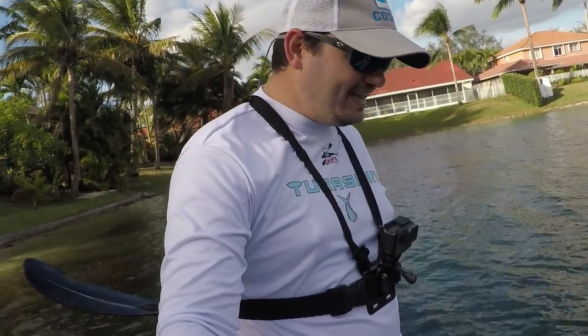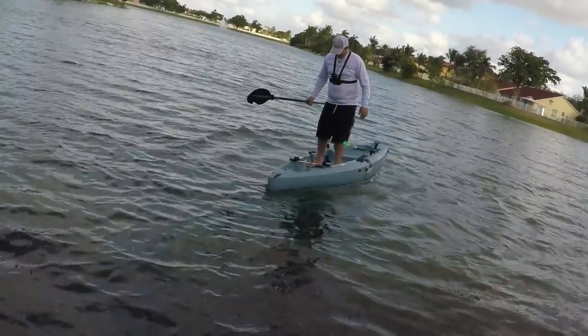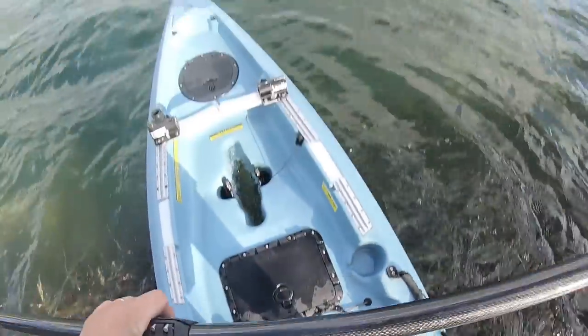Hey guys, welcome to another video. We are testing how stable the compass is. We took the chair and everything out because we don't want to destroy anything, and plus I wanted to walk on it.